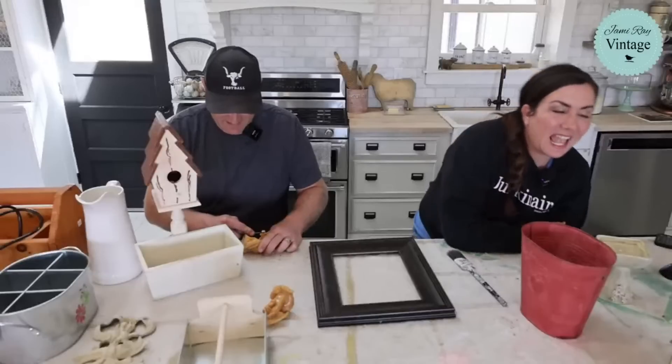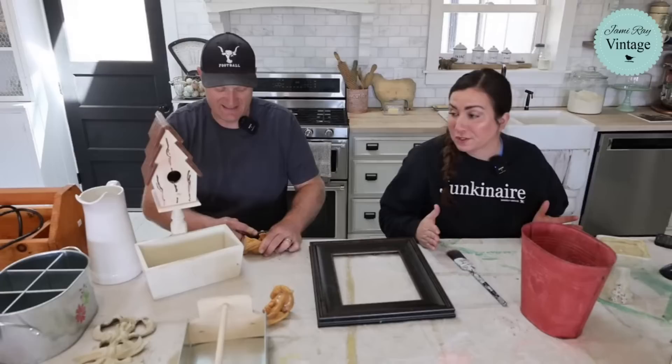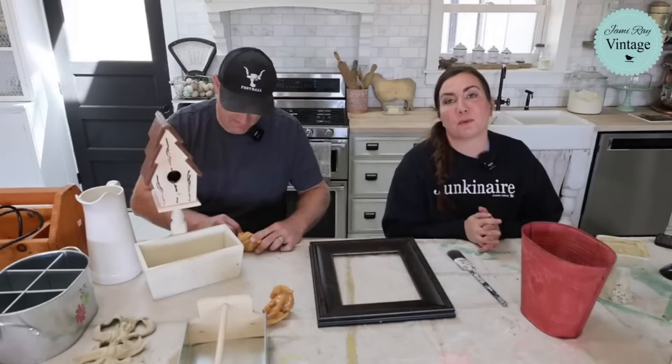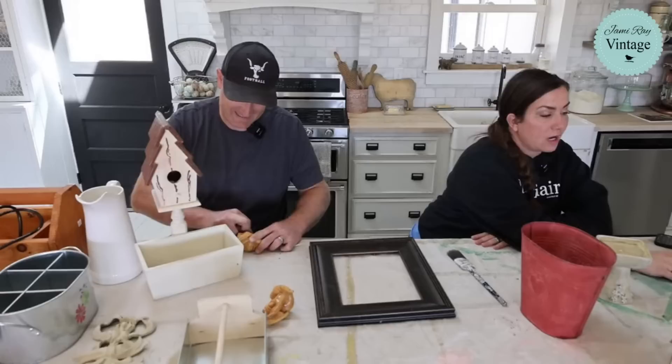Hey guys, welcome to today's Paint-A-Palooza. This is where we go live on Tuesdays and paint all the things from our Saturday Thrift Haul, or at least most of them. It's just a fun way for us to connect and show you how we turn thrifted finds into money, because we sell things at jamierayvintage.com or in our retail store in Lehigh. I'm going to drop the link in comments so you guys can purchase any of these items that might still be available.